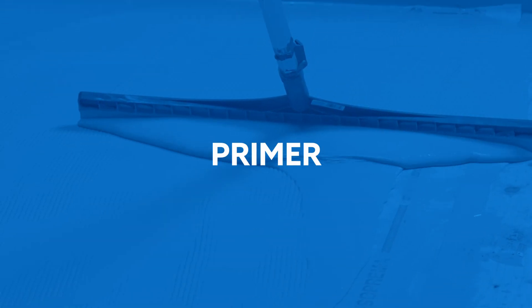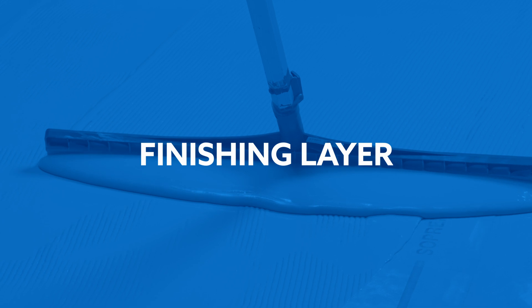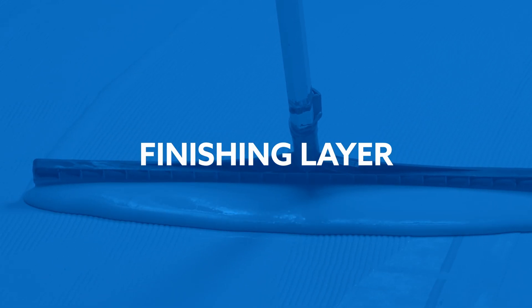Whether it's a primer, a waterproofing membrane, or a finishing layer, the mixing principle remains the same.